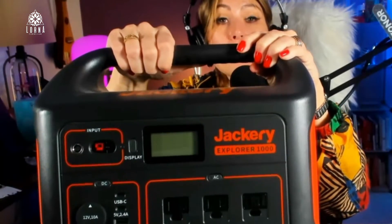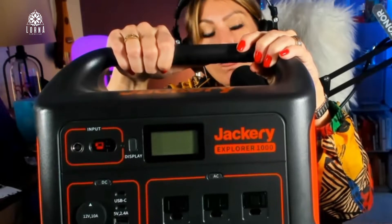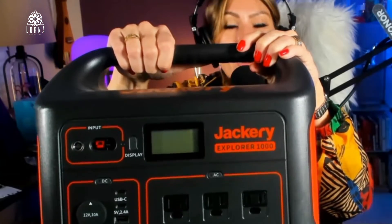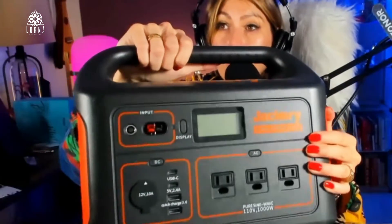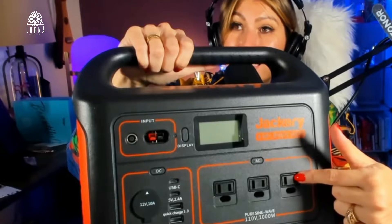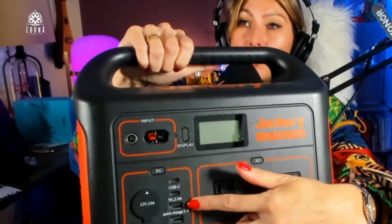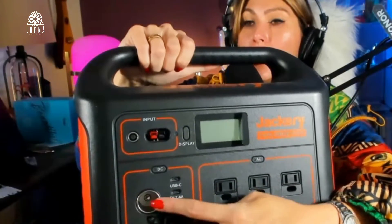And of course, when you want to go traveling, go outdoors, go camping, maybe fishing, you're going to put it in your RV or your truck. With it, you can power up to three devices via AC, two USB-C, two USB, and you can also power one via DC.